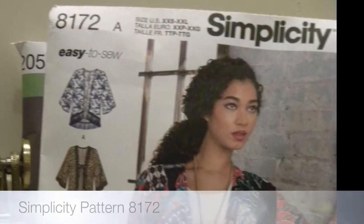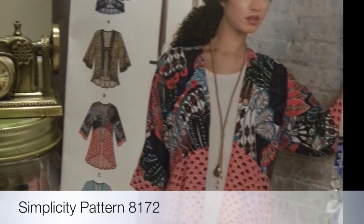I wanted to show you a couple of patterns I'm working on. The first one is Simplicity — it's a kimono jacket, number 8172. I wanted to make an outfit pairing this with a skirt. The skirt pattern I chose is also Simplicity, number 2058.